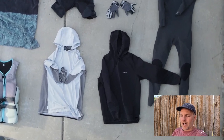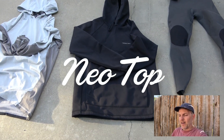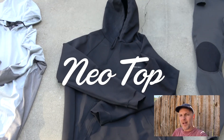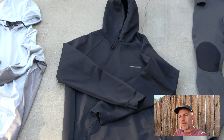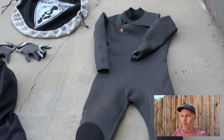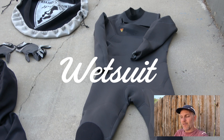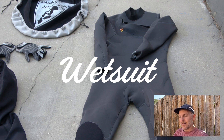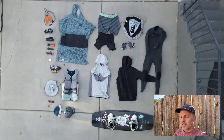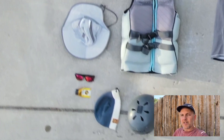I also bring some kind of neo top — I like these hoodie-style ones that O'Neill makes; Mystic makes them as well. Especially if it's spring, fall, or winter, neoprene is really versatile for staying warmer. If it's really cold, you might even want a wetsuit. I don't always travel with one, but in spring or fall I typically bring a 3/2 — it's a great all-around wetsuit and not too stiff.